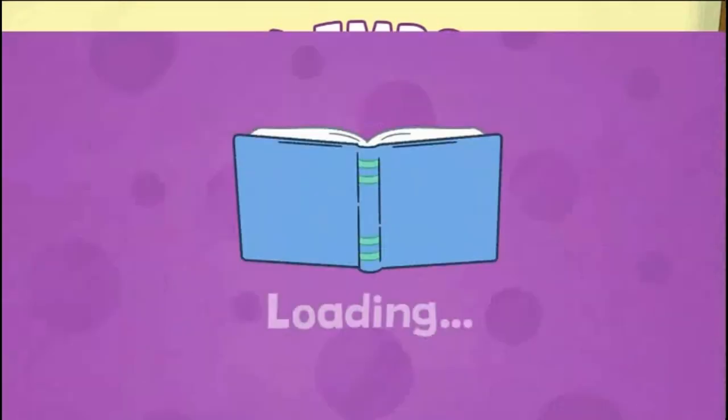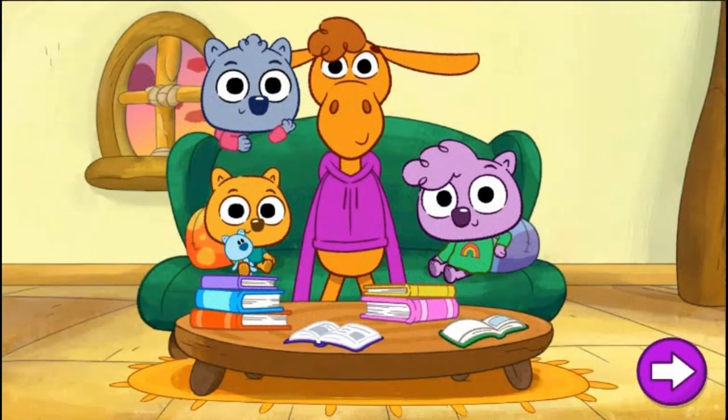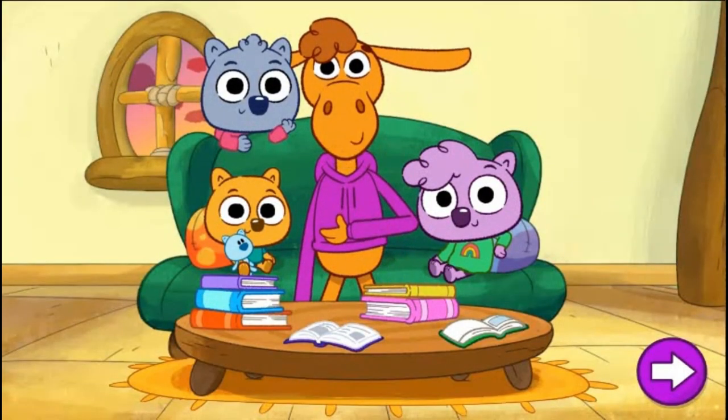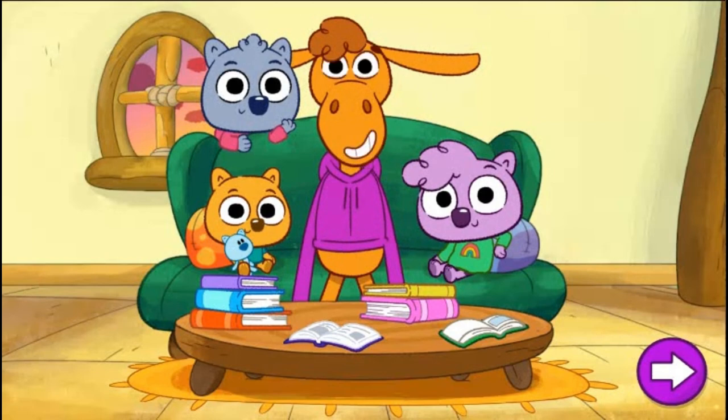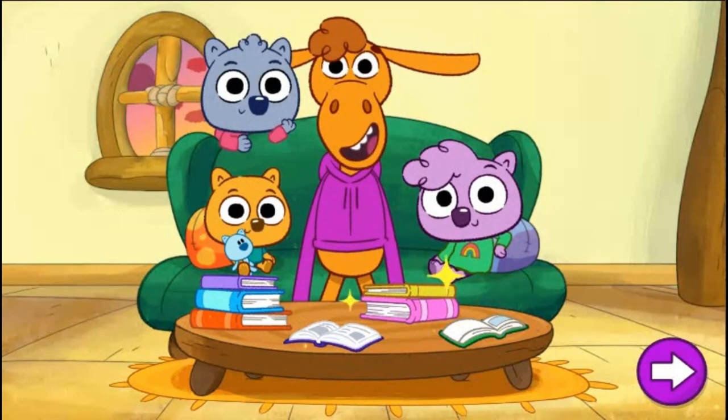Story Emporium. Welcome back! Let's create some more stories. Choose different parts for your story and see how the endings change. Tap anywhere to start.